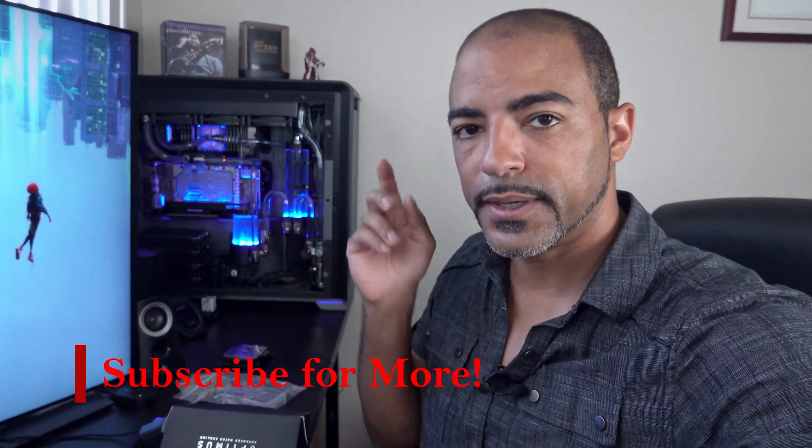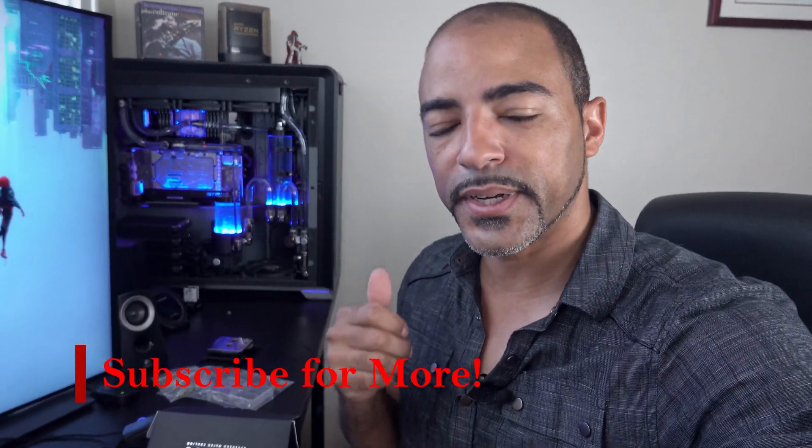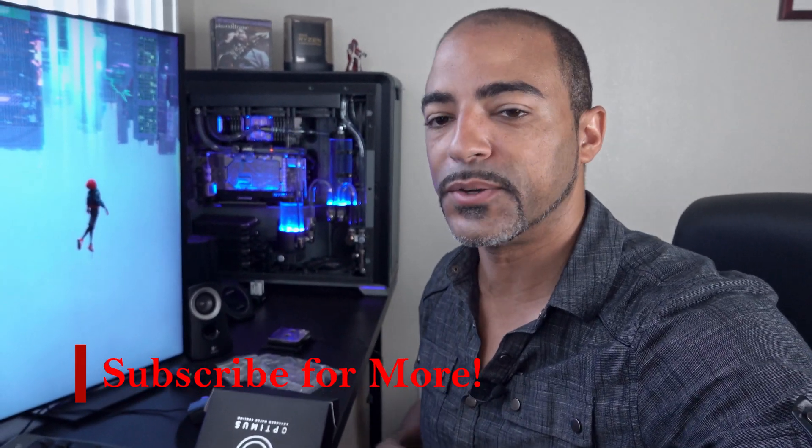If you want to see that, definitely hit that subscribe button. Feel free to hit a like if you like this video and want to see more like this. If you have any questions on anything that I just did here, please put those in the comments below — I definitely enjoy talking to everybody in the comments. Thank you very much everybody on this journey of Deep Blue's evolution. Please stay safe out there. If you're out there protesting, please do it peacefully, and I thank you so much for doing that. Have a good one, guys — peace.